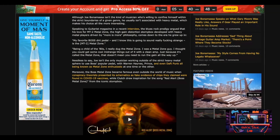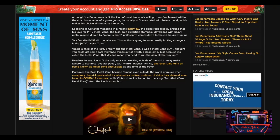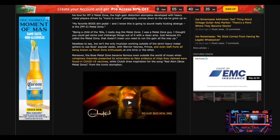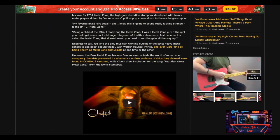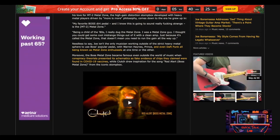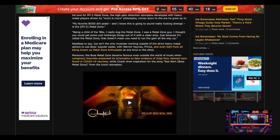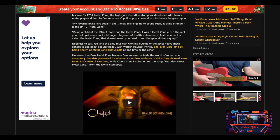— comes down to the era he grew up in. 'My favorite Boss dirt pedal, and I know this is going to sound really effing strange, is the MT-2 Metal Zone,' according to Joe Bonamassa. 'Being a child in the 80s, I really dug the Metal Zone. I was a Metal Zone guy. I thought you could get some really cool mid-range things out of it with a clean amp. Just because it's called the Metal Zone doesn't mean you need to run the gain all the way up.' Other musicians outside the heavy metal sphere also used the pedal, including Warren Haynes, Prince, and even Daft Punk.